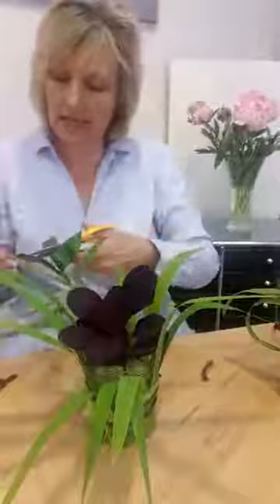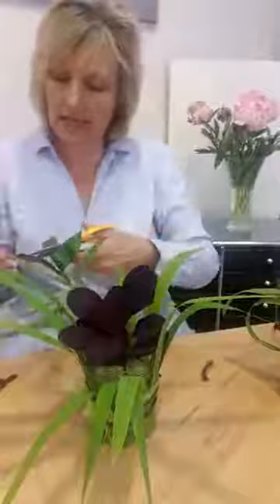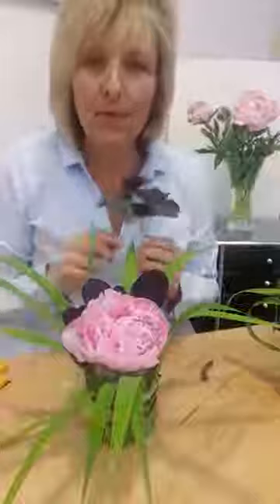I think this flower looks best sunken into the vase, so I'm going to cut that quite short at a sharp angle and drop it in there.